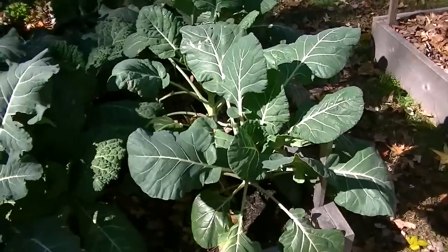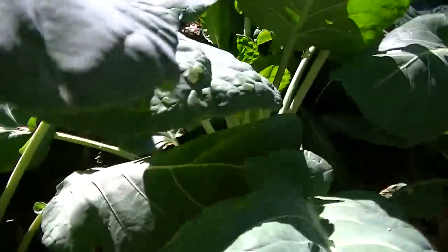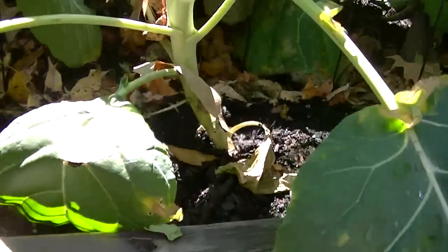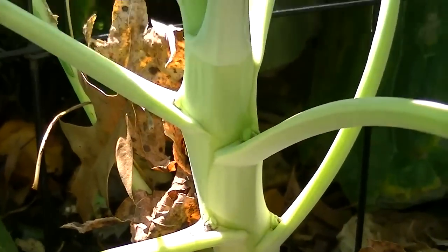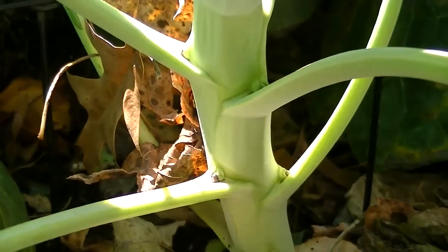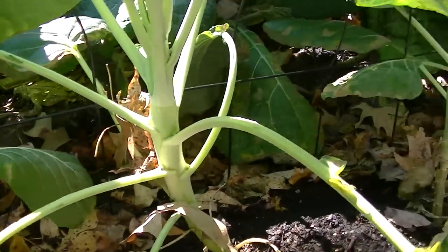My Brussels sprouts are doing well. I don't have any Brussels sprouts yet, but I think they're going to be developing here soon. Look down in here — I think that's where the Brussels sprouts are going to be coming from. It's going to be a little while before I can harvest any of those.